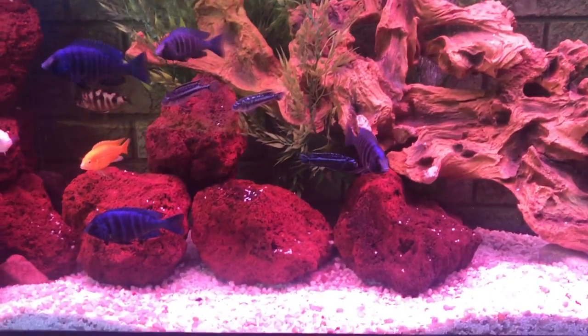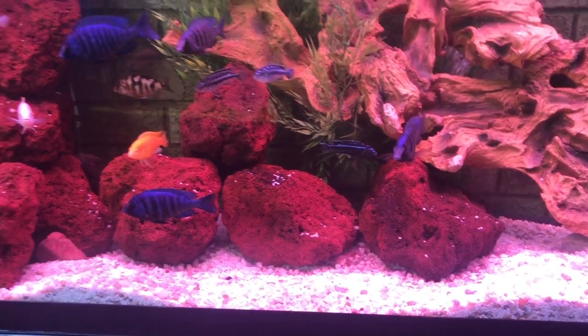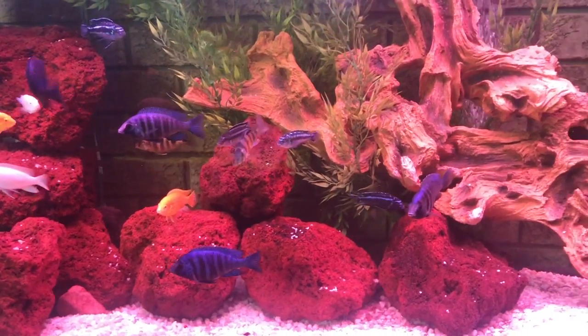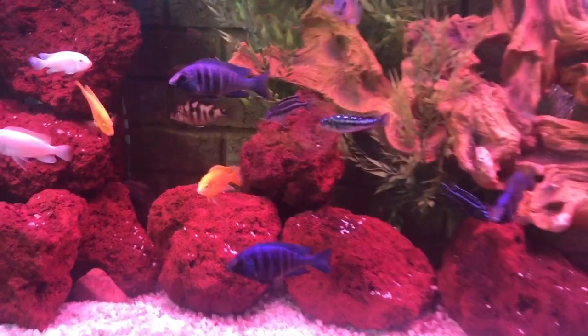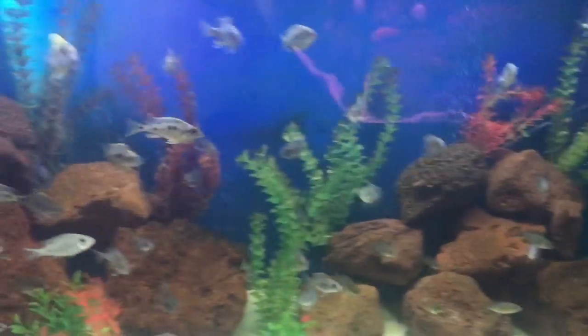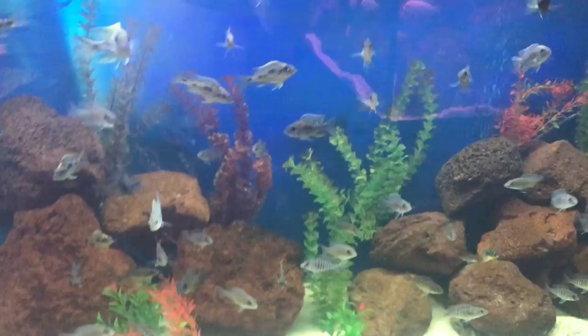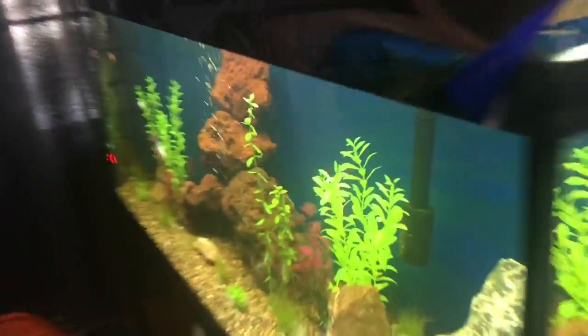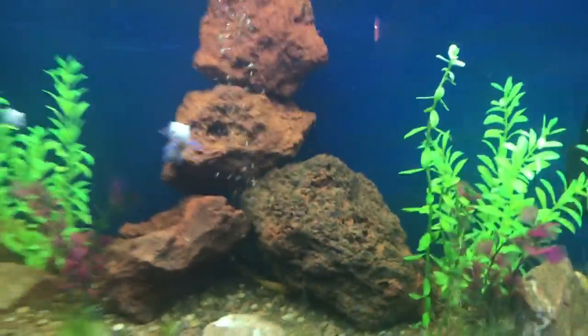Welcome to the tanks. I've been getting some questions about lava rocks and the benefits of lava rocks, so I'm going to explain why I use a lot of lava rocks. I put more in over in this tank over here — part of the reorganizing I'm doing. I put lava rocks in this one too.